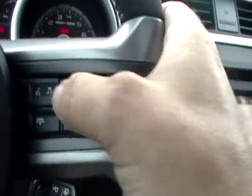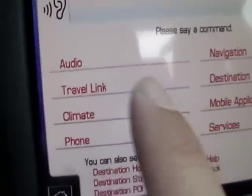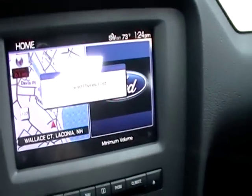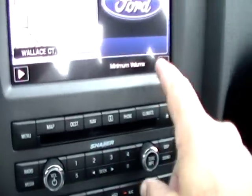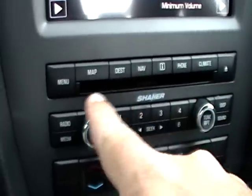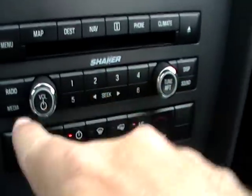This one does have navigation as you can see, as well as climate and everything else. And there's your map. Obviously you have the ability to control from here your radio — it's a Shaker system. There's your volume, your tune, there's all your presets.